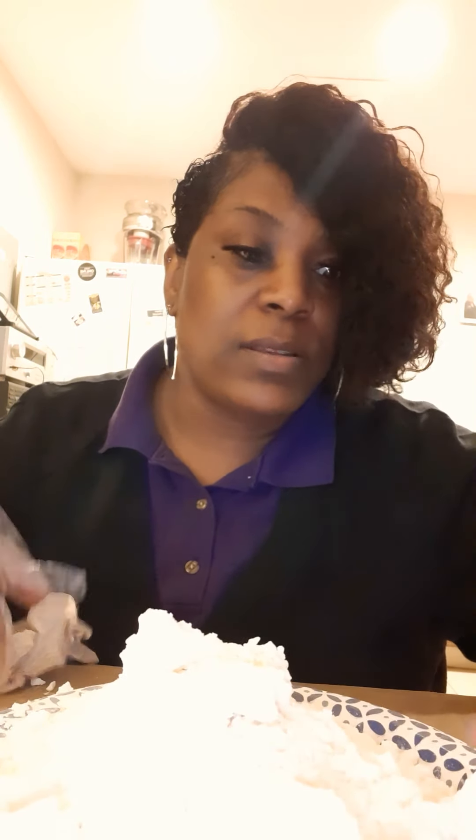I was looking for some huge chunks, but that's still pretty. I still got chunks out of it. See what kind of crunch I get. I'm gonna try and eat the pasta. Yikes.